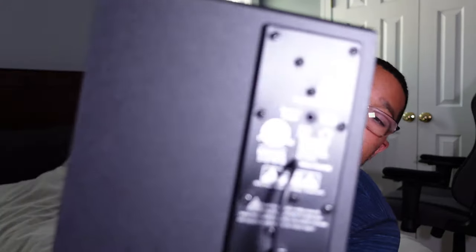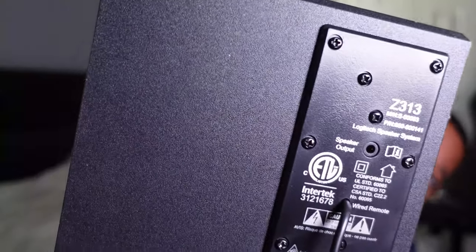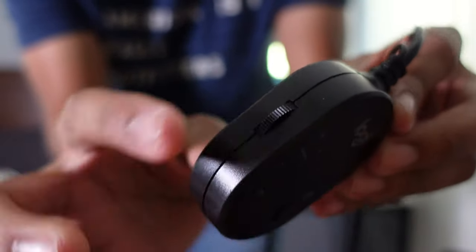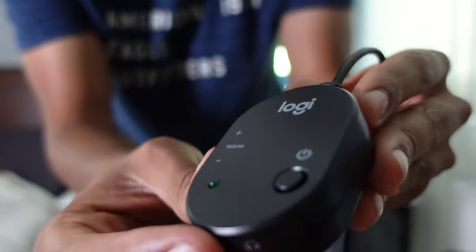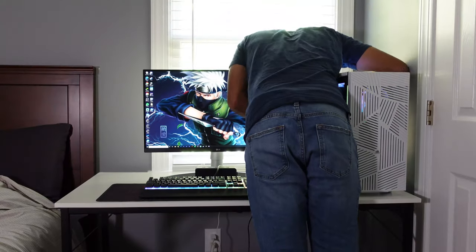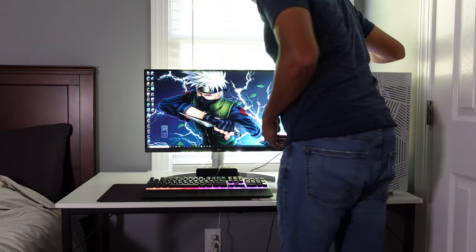Next we got the actual left and right speakers. This is the size of the speakers — nothing too crazy, very portable, fits on your desk pretty well. These connect to just one cable itself, which goes into the back of the subwoofer. As you can see here, we got a volume control and a little knob on the side to adjust the volume, plus the power.